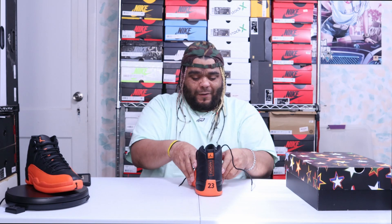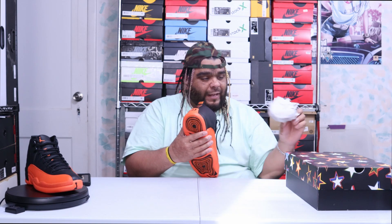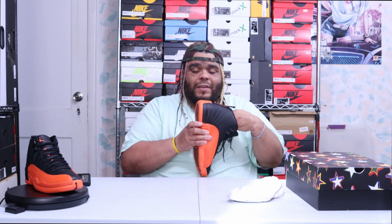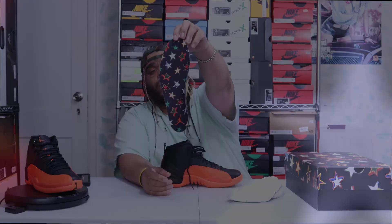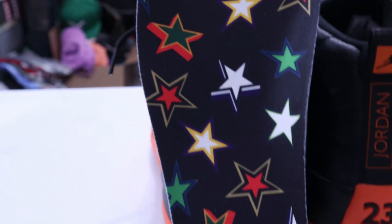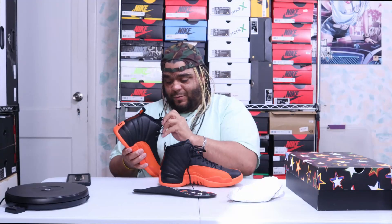I will be wearing these — I'll be doing an on-foot video. But going into the insole, you have a shoe tree, and look at the insole: it's also all starred out, all WNBA All-Star'd out, with an orange Jumpman logo on the heel.